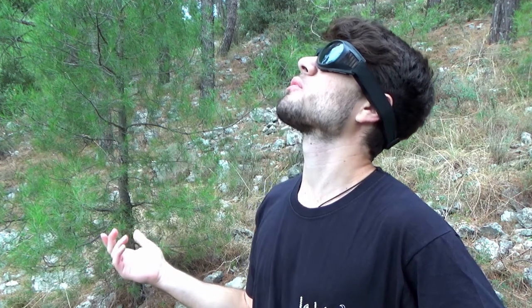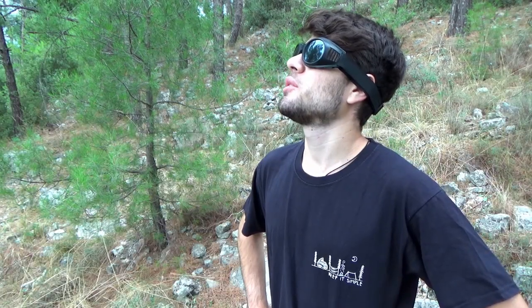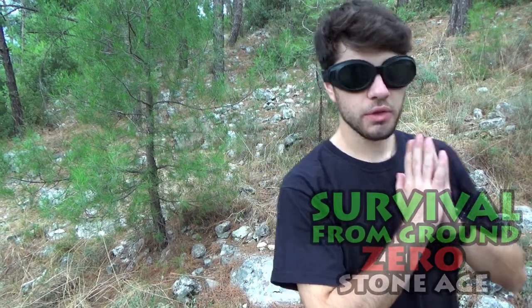Welcome everyone to survival from ground zero. We are in the middle of nowhere, some drops of water are dropping from the sky — it's gonna be raining in a little bit, but it's okay. In this series I'm gonna be going from the stone age all the way to the iron age, or at least I will try. So let's start with the stone age.